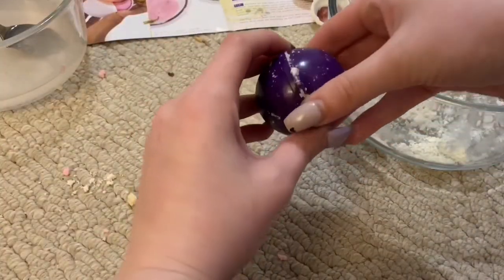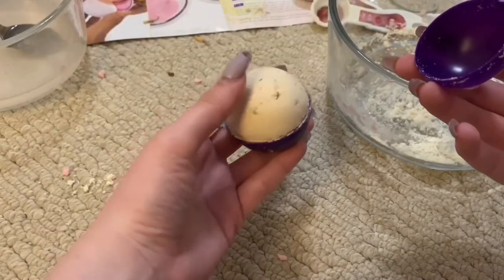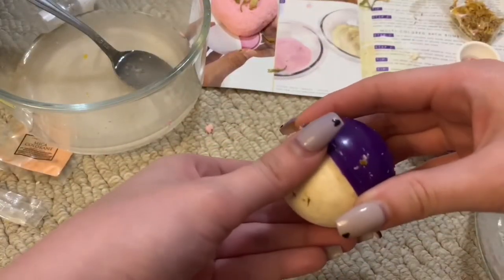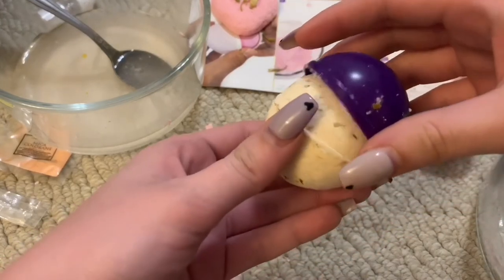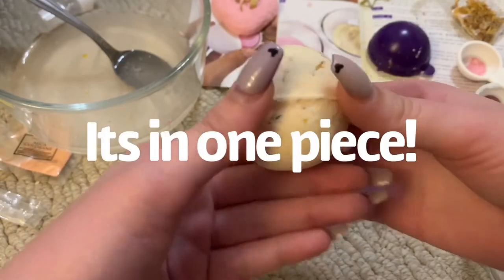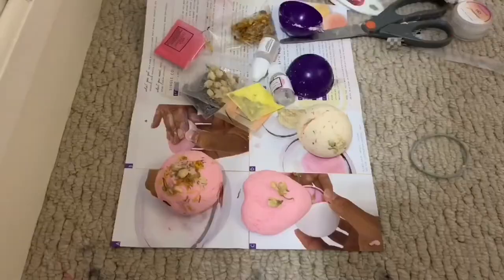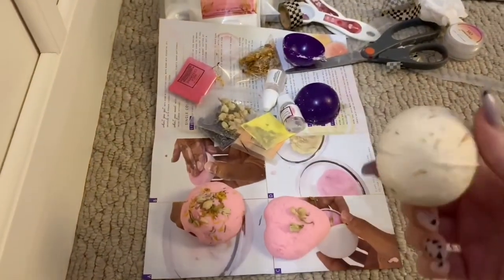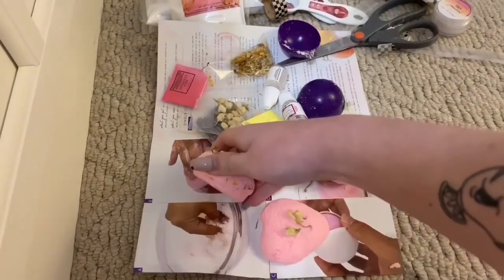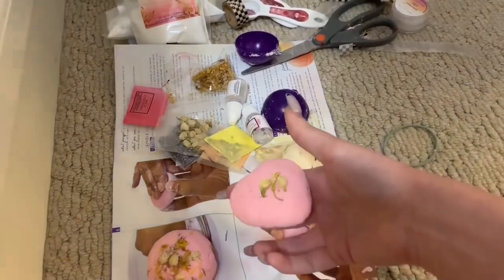I did the same thing with the fancy bud-looking flowers, and then just packed the bath bomb mix into both halves and smooshed them together, just like the last time. All right everybody, moment of truth. Let's uncap this thing. This is my proudest accomplishment of my life. It's all in one piece! Oh my gosh. As you can tell, I'm mildly excited. It did end up cracking, but that's fine. I did end up giving that one to my mom — no reason to waste a perfectly good bath bomb. But this one we're gonna waste.